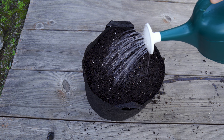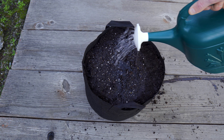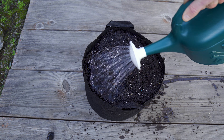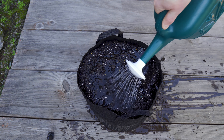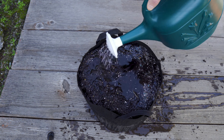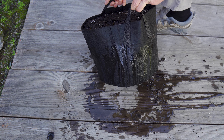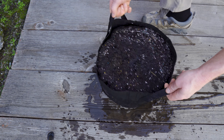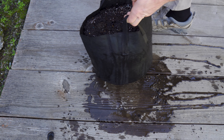Now that the potatoes are planted in the soil, it's time to add water. The soil needs to be moist in order for the potatoes to sprout. This is a five-gallon grow bag so I need to give it a lot of water to soak the soil all the way down to the bottom. Notice that the water is seeping out the sides — that's a good thing because the water can escape and it stays just moist inside, not soaking wet.